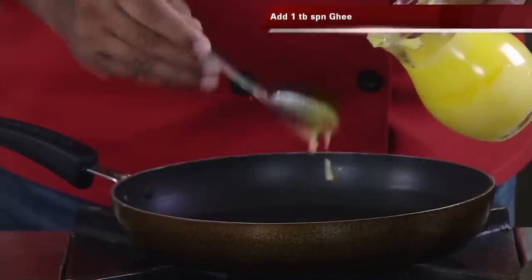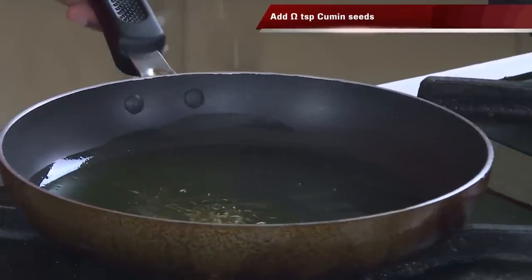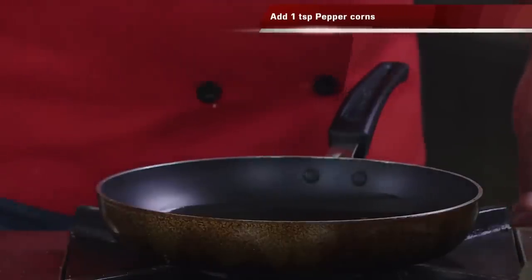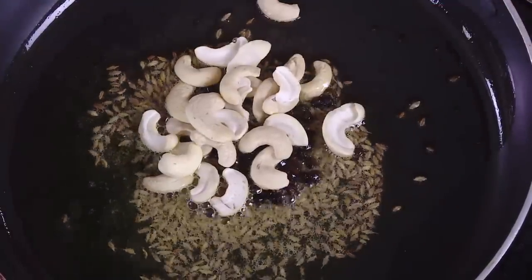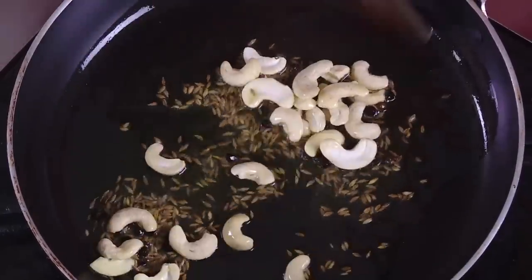Add ghee in a pan. I love to do the tempering with ghee. You can add red chilli and mustard, but I'm going to skip those and go with cumin seeds, a little bit of pepper, and some cashew nuts. I love cashew nuts, so I'm adding some and slowly letting them fry in the ghee.